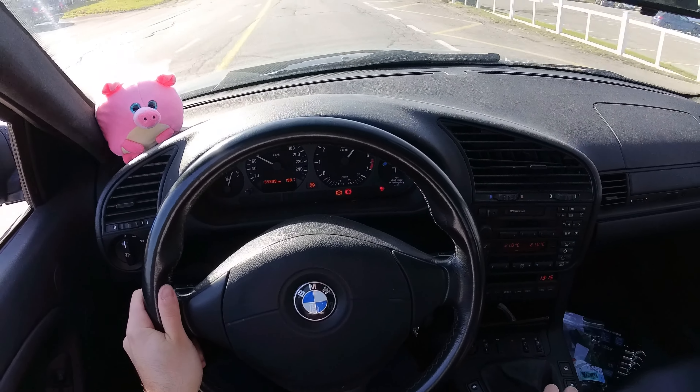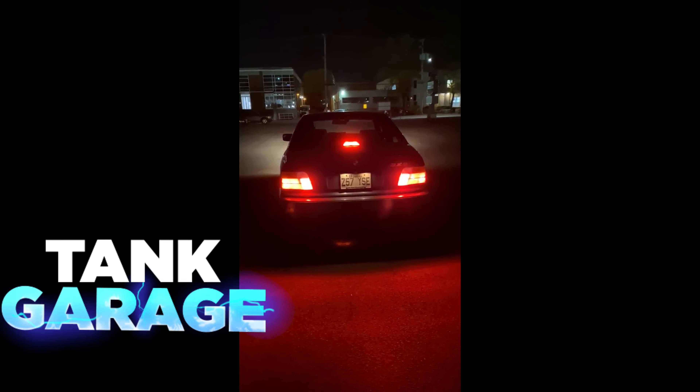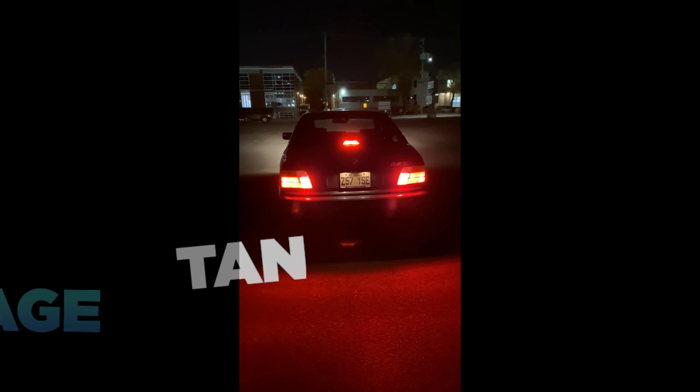You guys are ready for this. This is loud. Hey guys, welcome back to Tang Garage. My name is Frank and I'll be the man behind the camera in today's video.